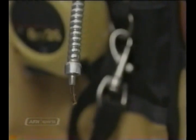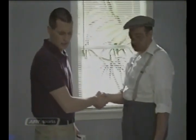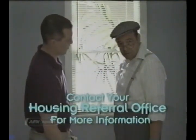It's also a good idea to conduct a damage inspection with the landlord before you move in, and get a written statement of pre-existing conditions. After all, you wouldn't want to have to pay for something you didn't do. Check with your housing referral office for more information.